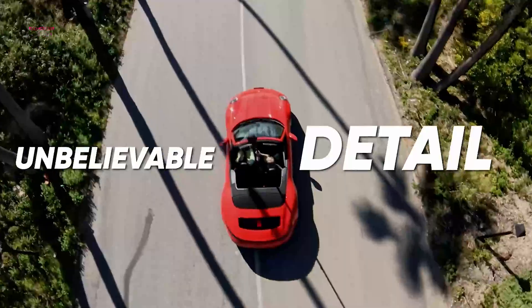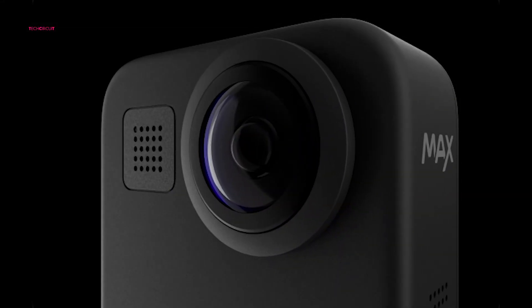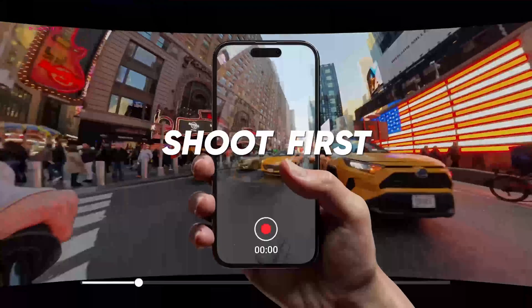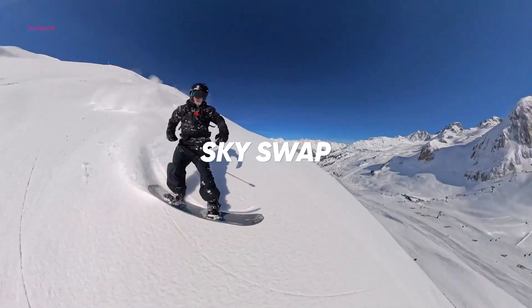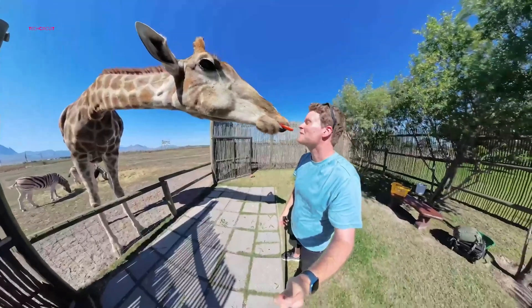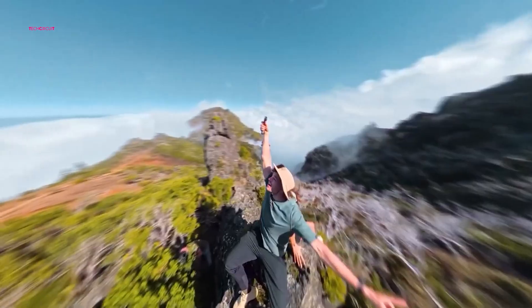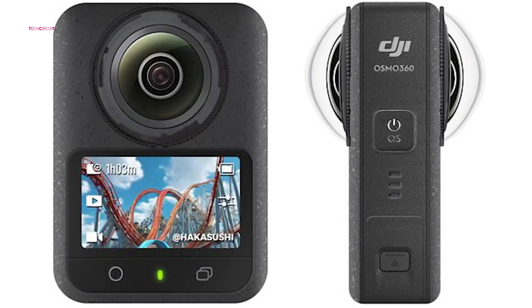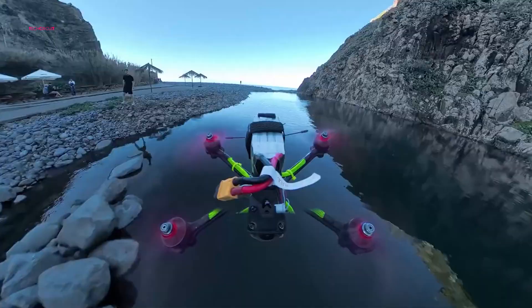Performance-wise, the Osmo 360 is shaping up to be a powerhouse. Rumors point to dual sensors capable of recording stunning 8K video with vibrant colors and remarkable clarity. Coupled with AI-powered editing features such as automated highlight reels and advanced stitching, the camera could simplify the complex workflows of 360-degree content creation. For those with adventurous ambitions, its lightweight build — reportedly under 250 grams — may even support drone-mounted 360-degree shots, opening doors to new creative possibilities.